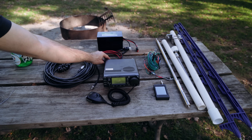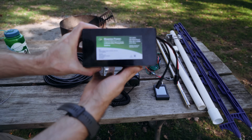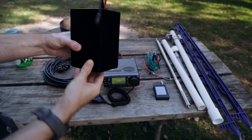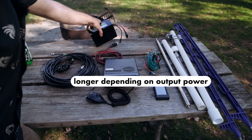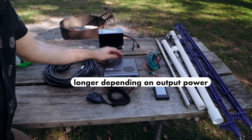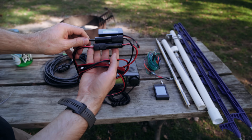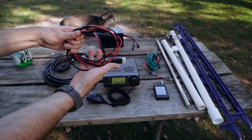For power I'm using this 20 amp-hour Bioenno battery. This thing will give me roughly four to five hours of runtime — that's what I've seen with this ICOM 706 setup. It's worth investing in a high-quality battery and making sure that you have fuses on your connector. Fuses are very important to make sure your radio doesn't explode.